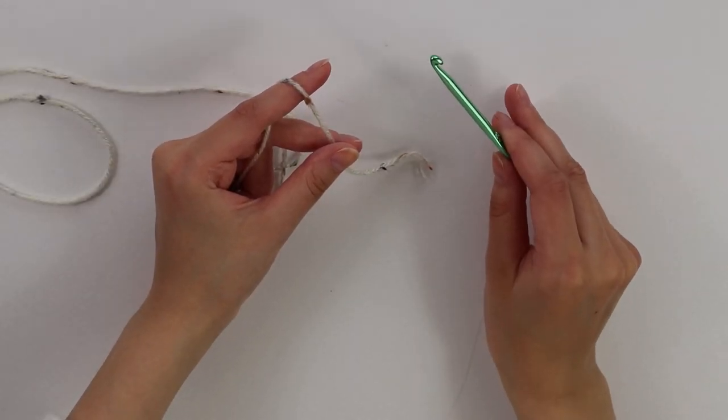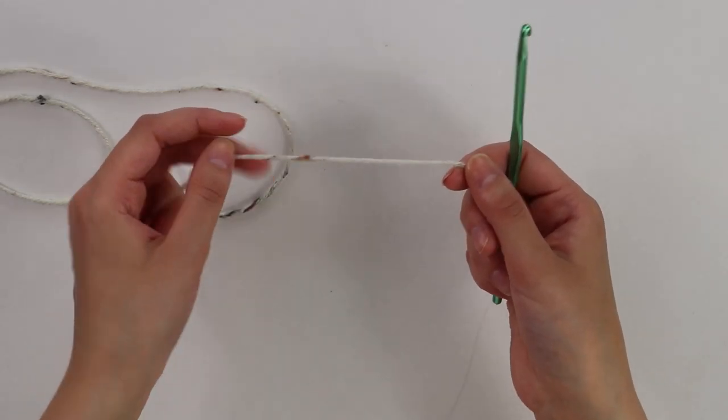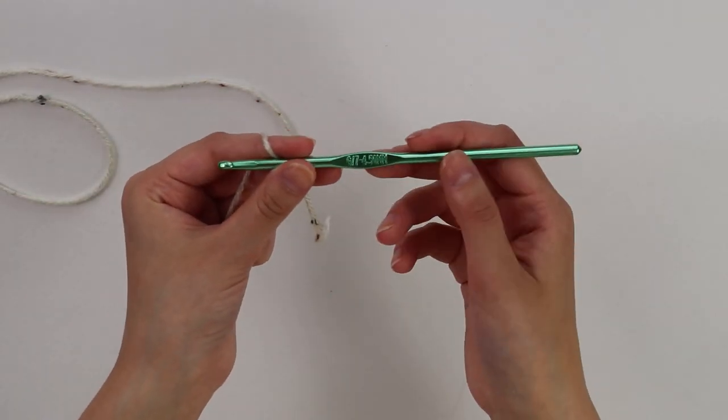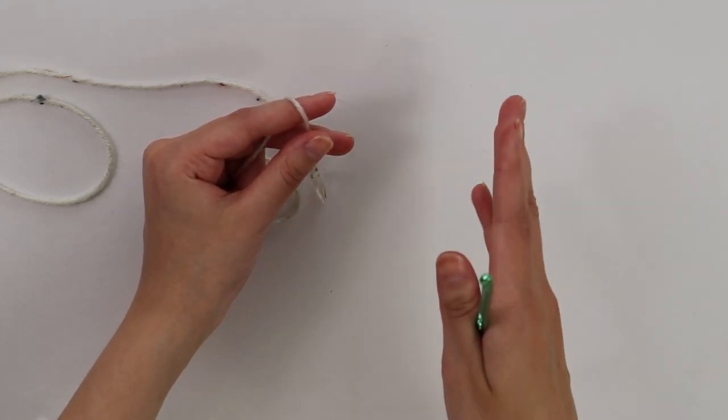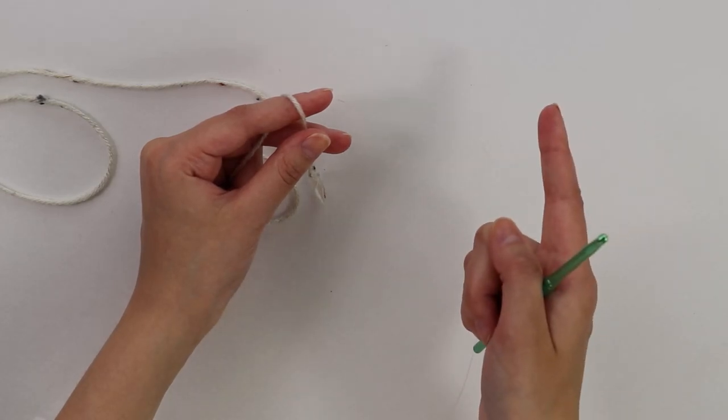Getting started on this pattern, I have my category 4 yarn and my 4.5 millimeter hook. The first part of our skirt we're going to be making is the band that goes around our waist.